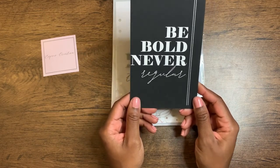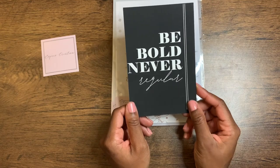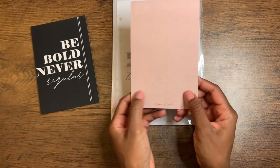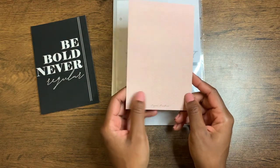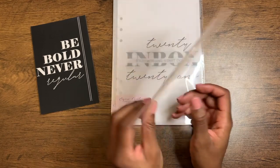I think I'm going to stick this in because I really like the black and white, kind of classic feel to it. The second one is "Embrace What Makes You Different" and I really like the two-toned look with the cream and nude colors. So definitely going to keep those.